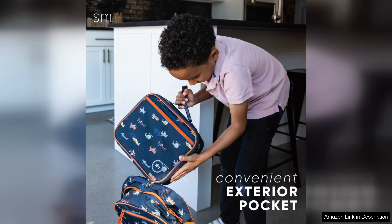In terms of capacity, the Simple Modern Lunchbox is spacious enough to hold a generous portion of food while remaining lightweight and easy for kids to carry. The adjustable strap adds convenience, allowing kids to sling it over their shoulders or clip it onto their backpacks.